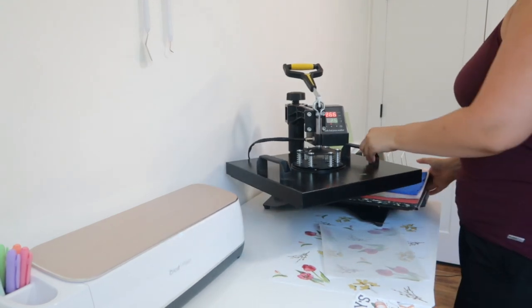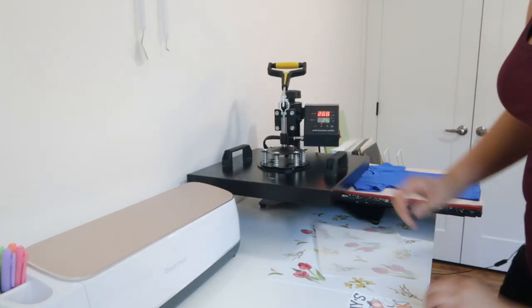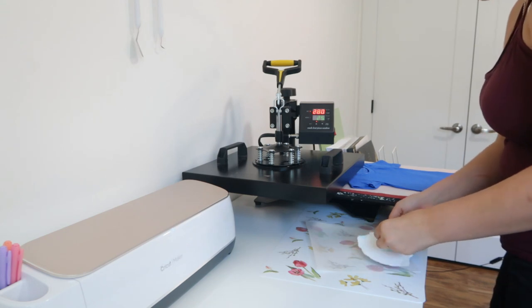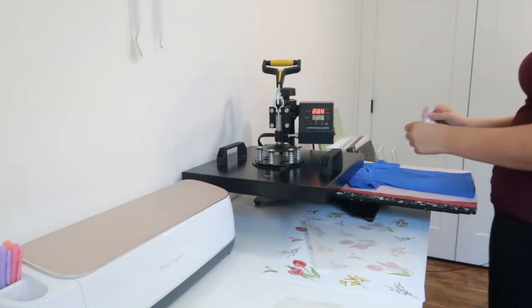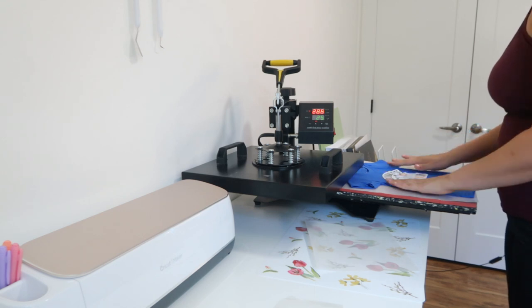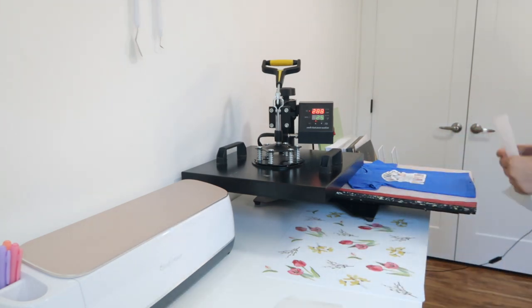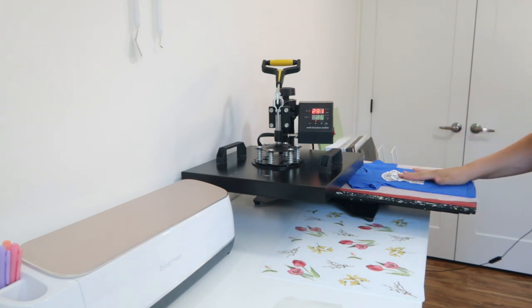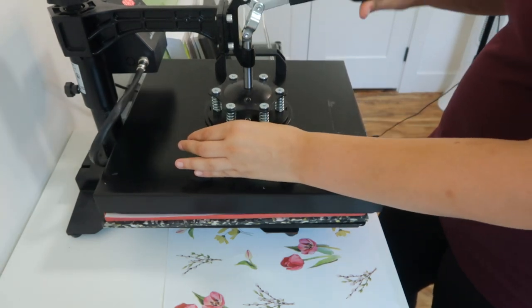I have my heat press ready. I'm going to do a little pre-press to get the fabric ready to go. Now taking my design and peeling off the backing — it's so thin, so be really careful as you're peeling it up. It kind of feels like one of those window clings. Now I have the backing removed and I'm going to line it up on the shirt where I'm wanting it to be.